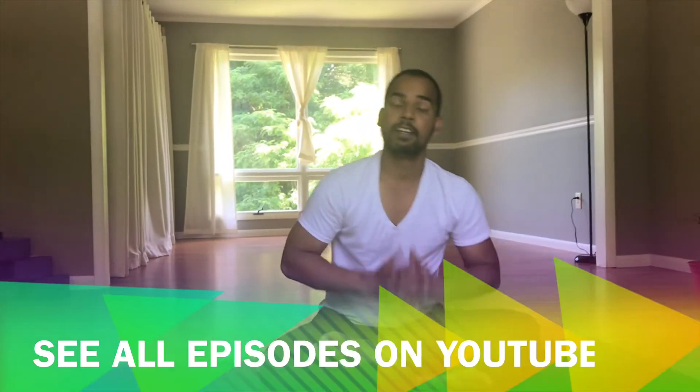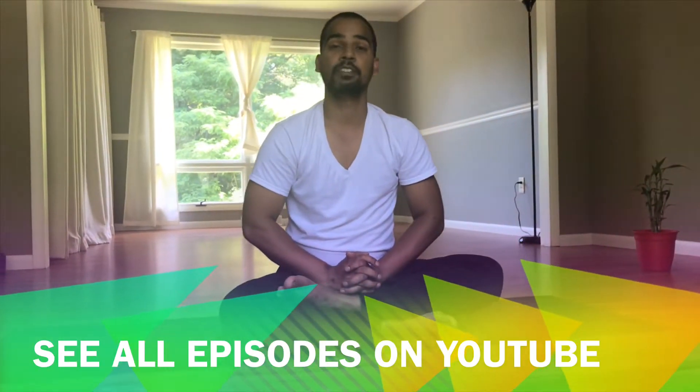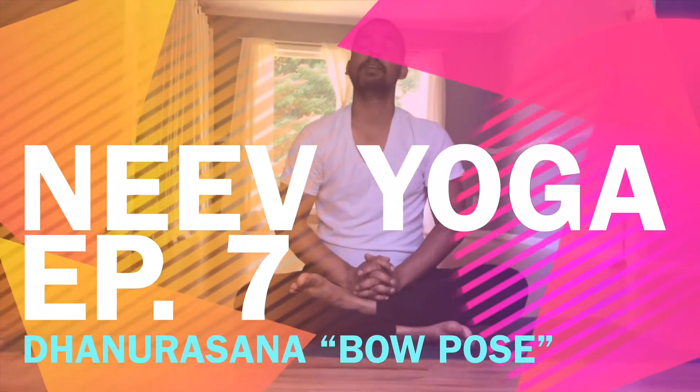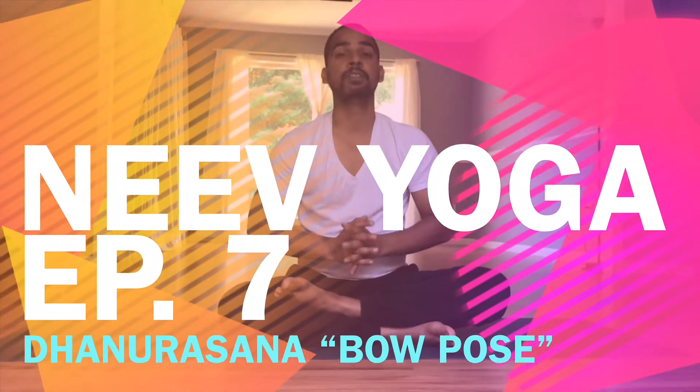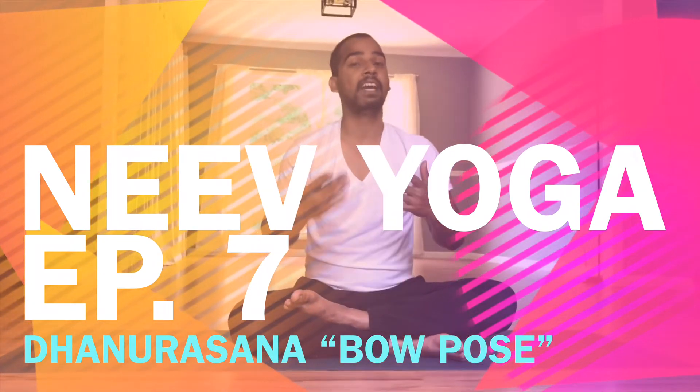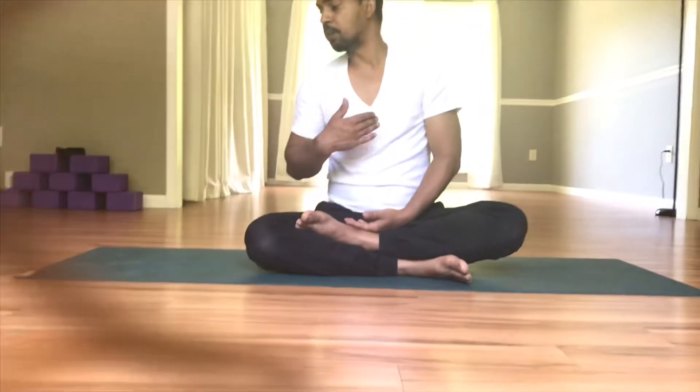Namaste. Welcome to India Yoga Alliance. Last time we did Bhujangasana, snake pose, and that was a belly-side pose. In the same sequence, we will be doing today bow pose. Bow pose in Hindi or Sanskrit we call Dhanurasana, and that's also a belly-side pose. So we will be doing the first poses in a sequence of belly side. So today we are doing bow pose.